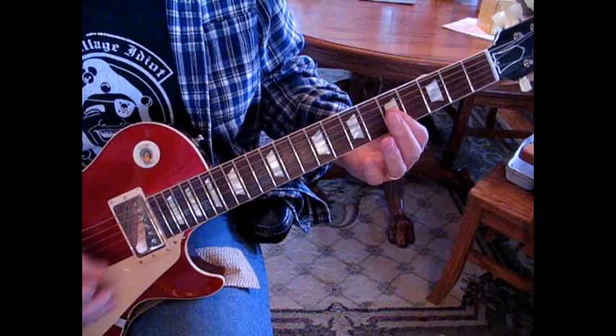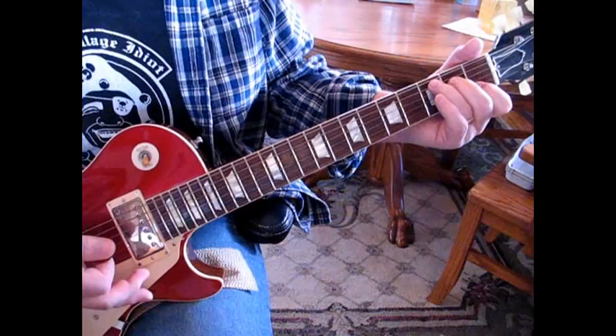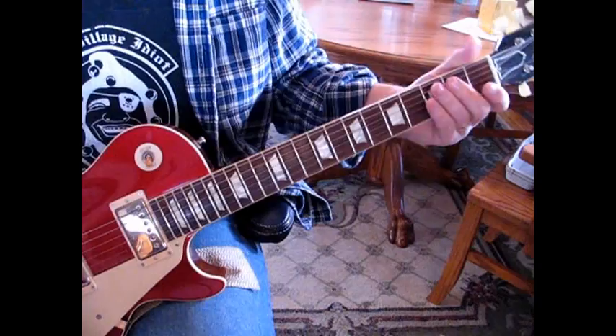To start out with the lick, we're going to reference a C here. The song starts out C to F and then it begins again — a measure of C, a measure of F, back to C.